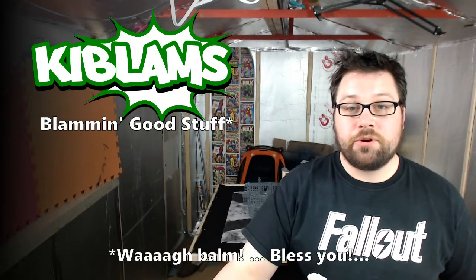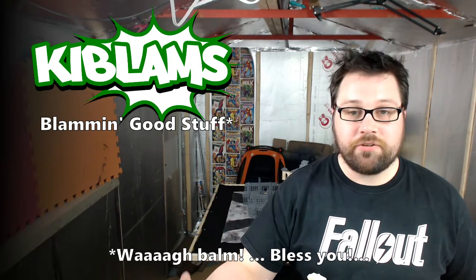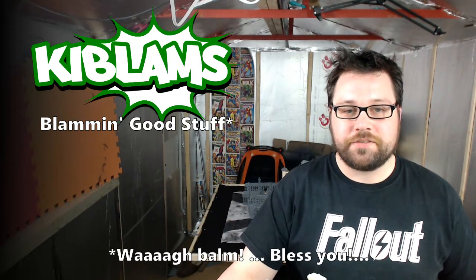Hi guys, I think we're well overdue a Gorka Morka video, don't you? So in this video I'm going to show you the big rig and any improvements that have happened to it.